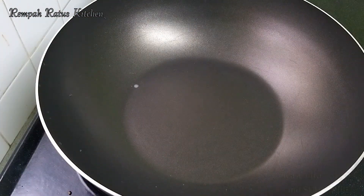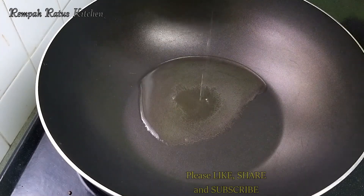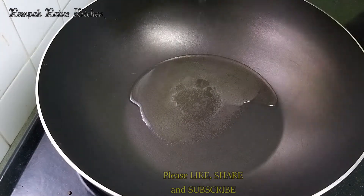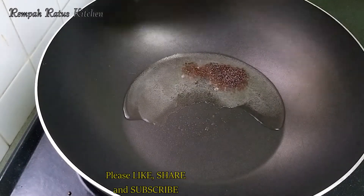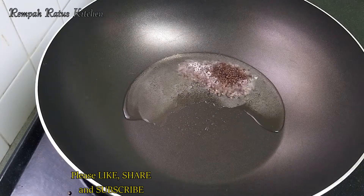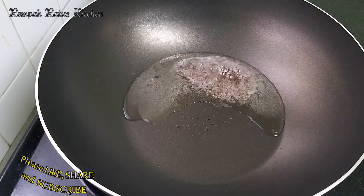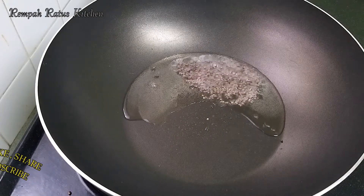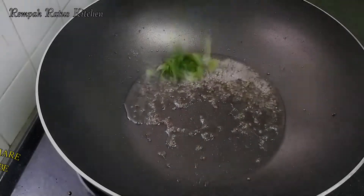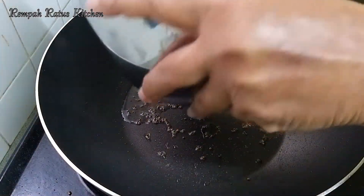I've got my frying pan on the fire on medium heat. I'm now pouring two tablespoons of coconut oil into the frying pan. The oil is hot, so I'm now adding one teaspoon of mustard seeds. Let's wait for the mustard seeds to crackle. Two stalks of curry leaves go in next, followed by the long beans.